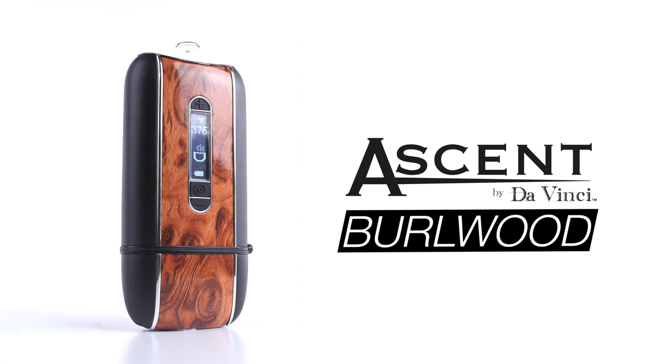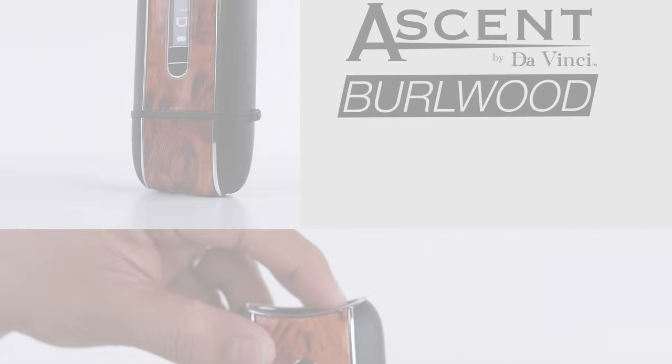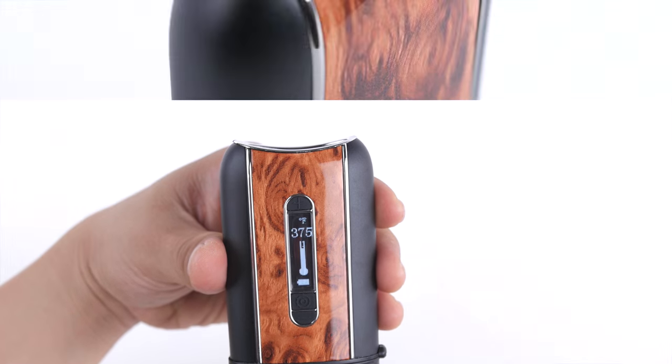The Ascent Burlwood features black side panels, silver trim, and Burlwood center panels. The Ascent vaporizer is crafted by DaVinci with the vapor purist in mind.